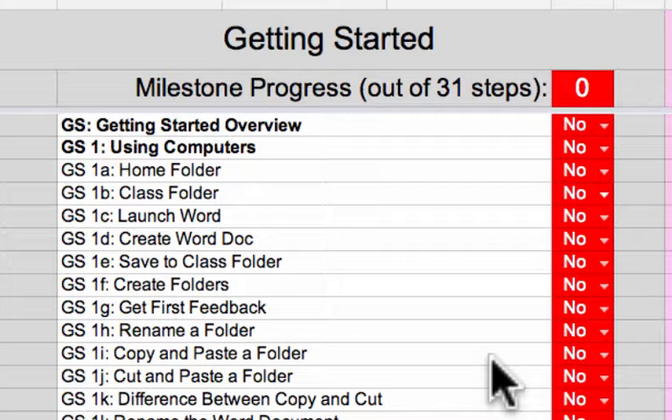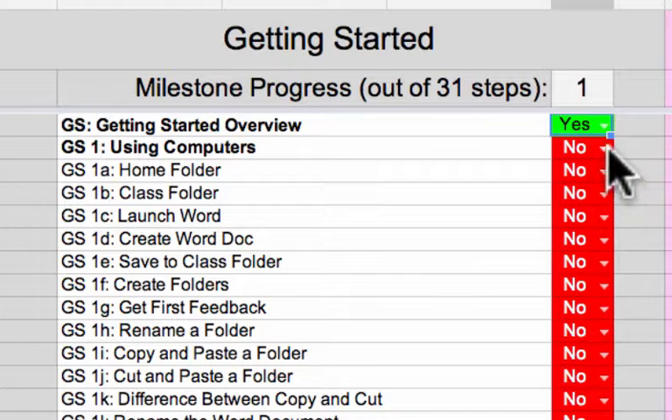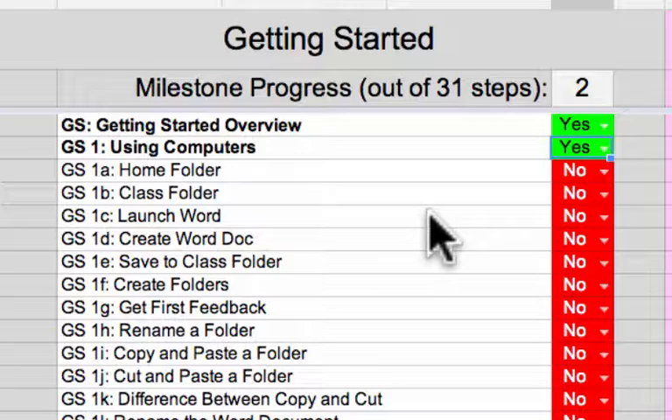All right, now the spreadsheet is going to start getting fun. It is time to start checking off your progress. You did that getting started overview, so click on this little triangle and change that no to a yes, and it turns green. Go through and change the next no to a yes and it turns green again.